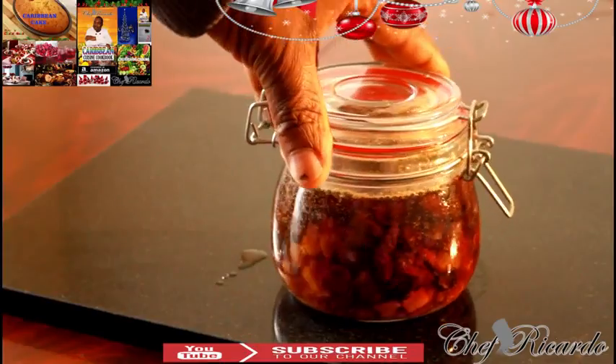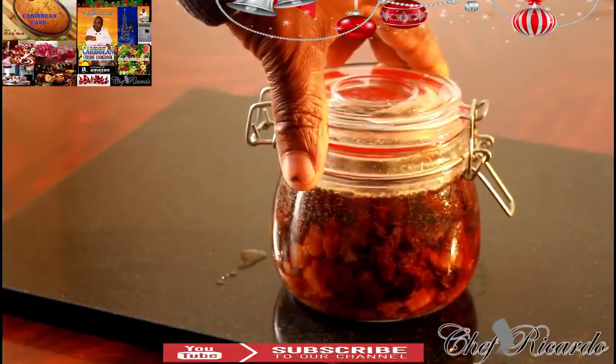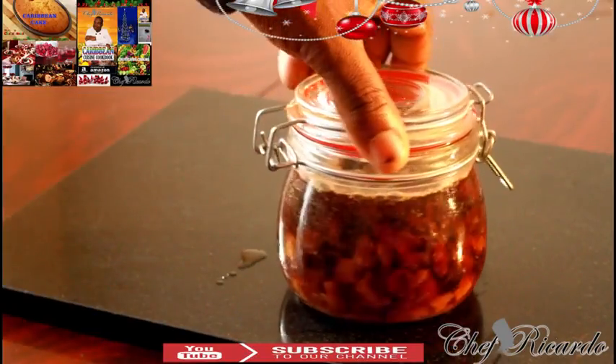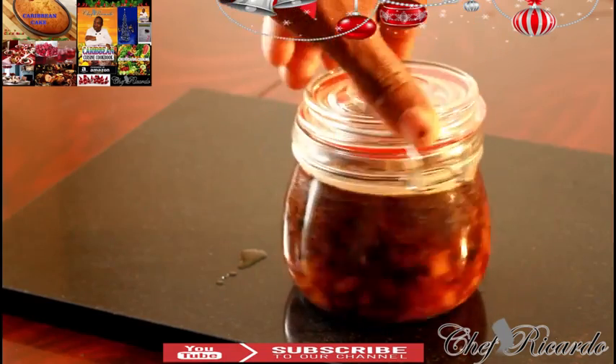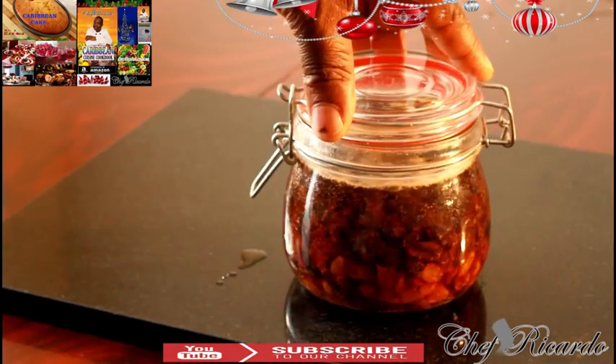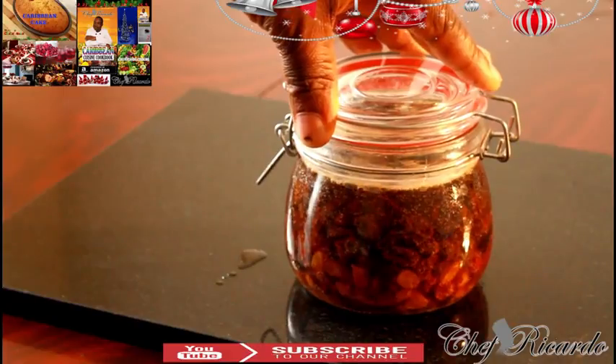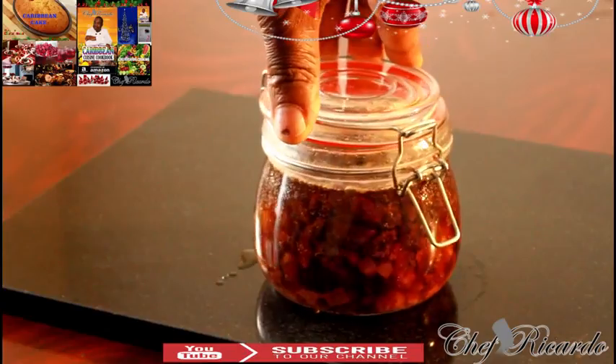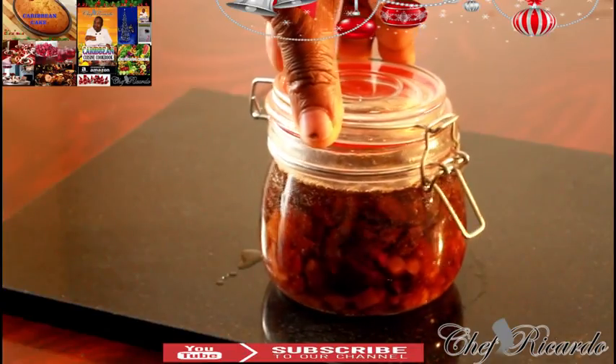Guys, enjoy the recipe. Subscribe to the channel and leave your comments. If you have anything you want to request, please write it below. See you next time — this is Chef Ricardo Cooking Program. Visit my blog website at ChefRicardo.com and also follow me on Instagram, Twitter, Google Plus, and Facebook. You can get my cookbook on Amazon.